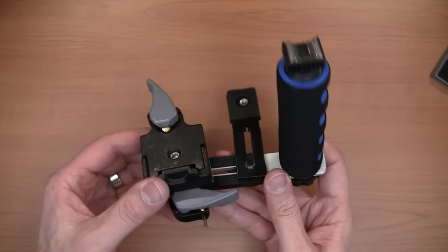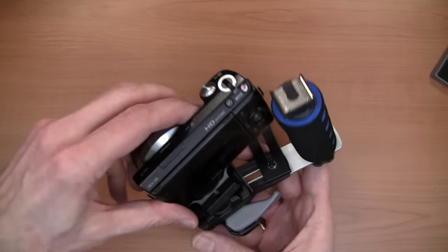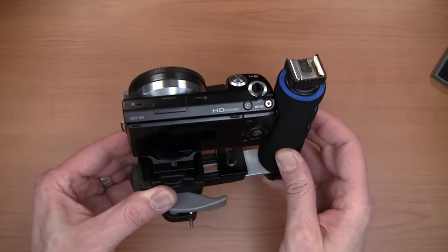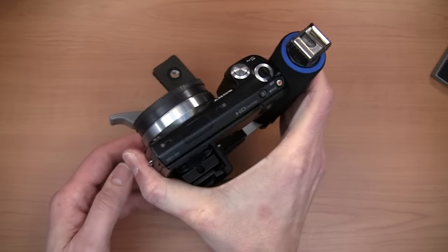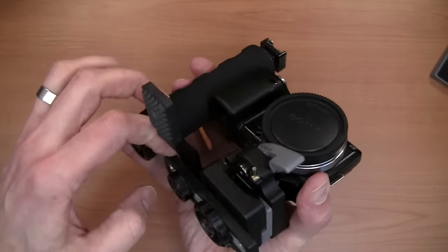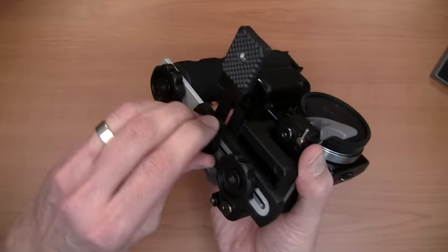Now we're ready to add our camera and make our final adjustments. Go ahead and get your camera and just pop it in right here. You want to push your camera into the foam of the hand grip and hold it in place like so, and then you can tighten it down. You can also adjust the stand if you want — I like to have it right up against the quick releases — and tighten it as well. And there you go.